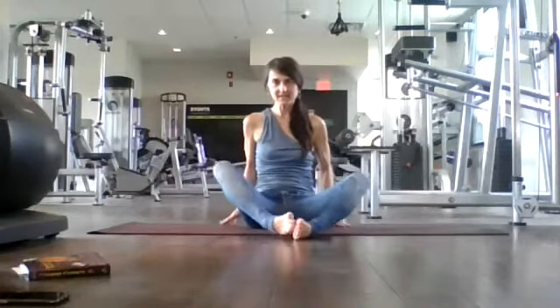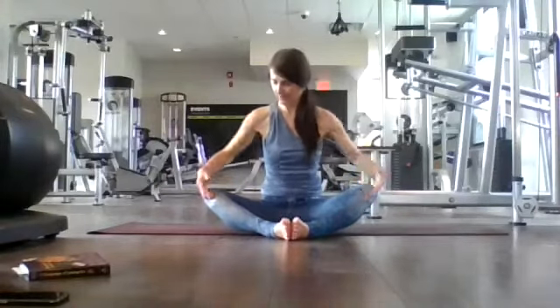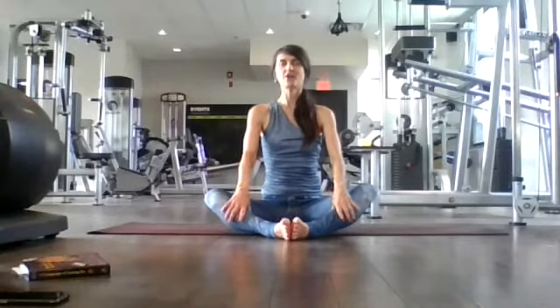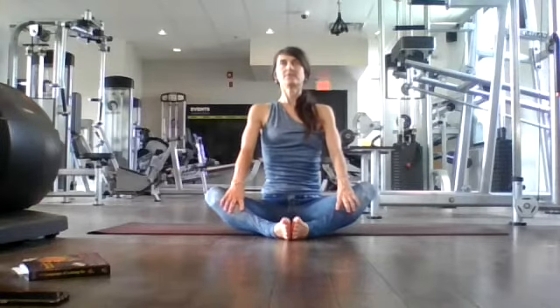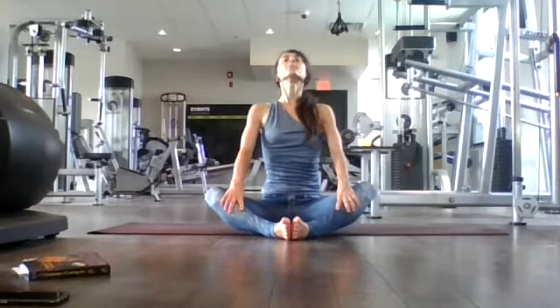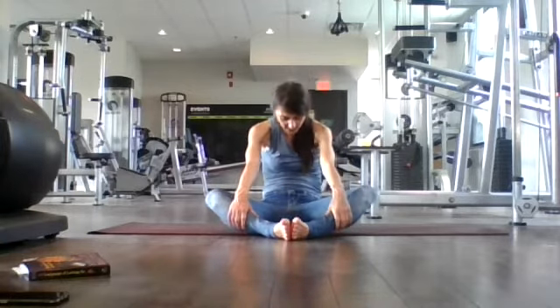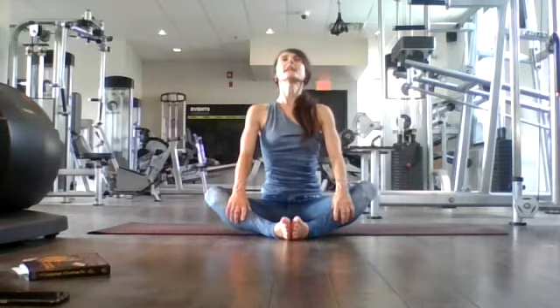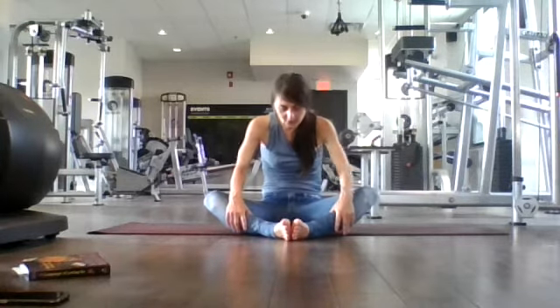Let's begin here in butterfly pose — a nice diamond shape with your legs. Place your palms on your shins. Nice tall spine here. Inhale, look up, fill up. Exhale, let's round — so we're doing some seated cat-cows. Really round. Look at your belly. Inhale, lift your gaze, open your heart and collarbones. Look up, nice tall spine, engage your core. Exhale, round your spine, look towards your belly. Two more.